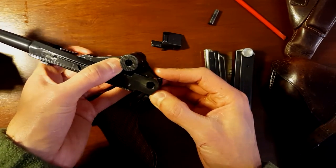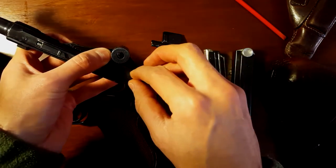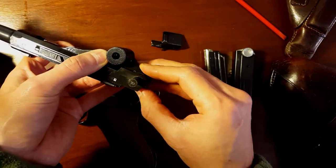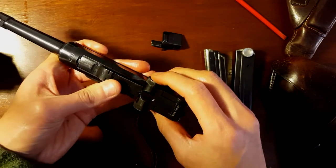People are paying crazy money for these things. The value, I guess, is in what people are willing to pay. And fortunately there are people that have a lot of money out there that are willing to drop crazy amounts on these collectible firearms.